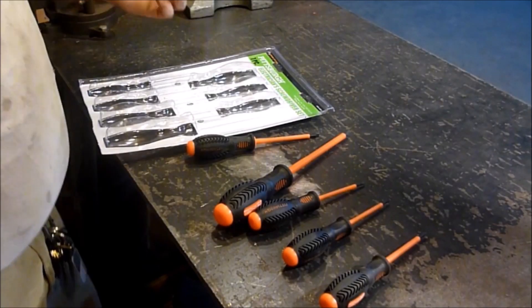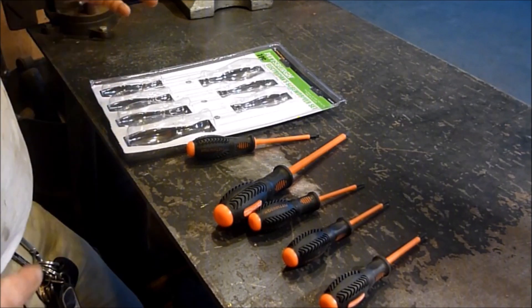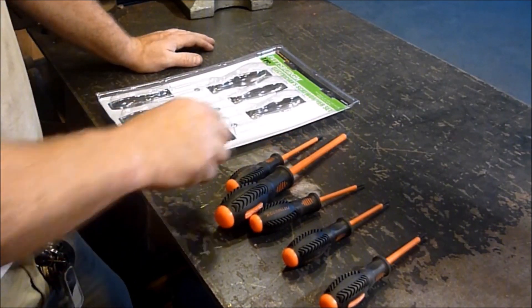Hey YouTube, Sam here. Well, I just got a new tool. Nothing I really need. I don't need any more screwdrivers. But here's the deal.